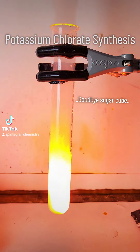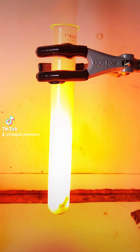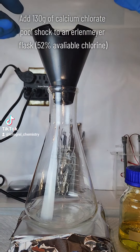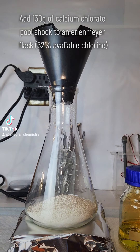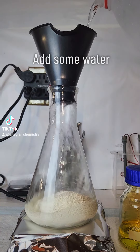Check this out. Today I'm going to synthesize potassium chlorate using calcium hypochlorite pool chlorinating granules.